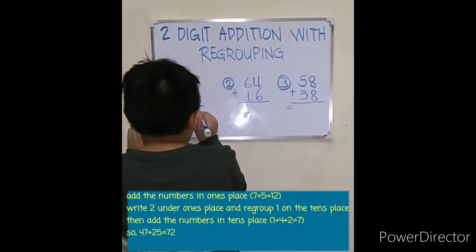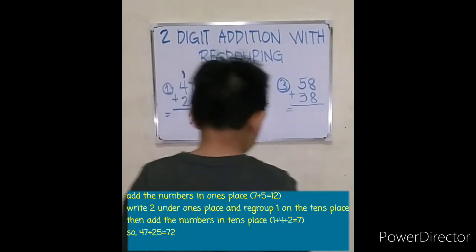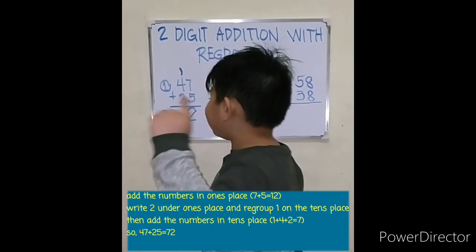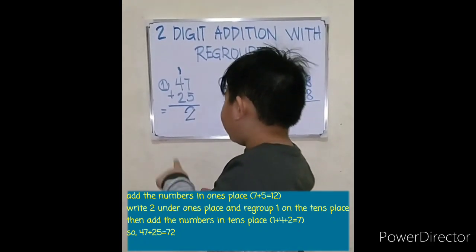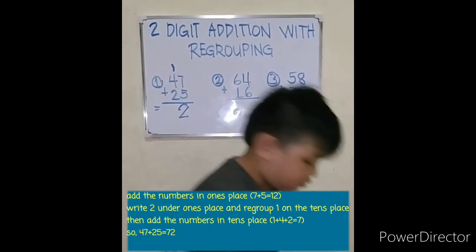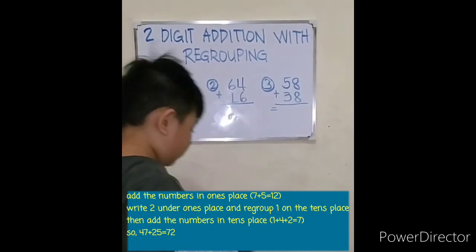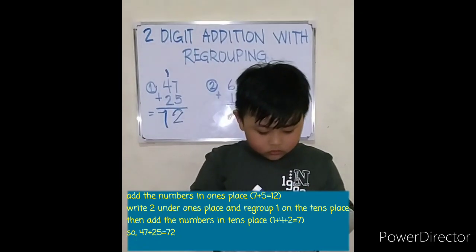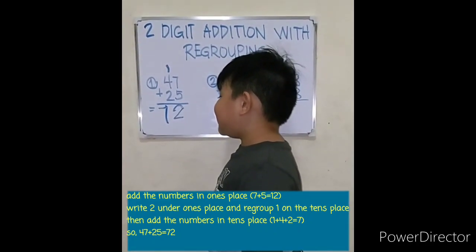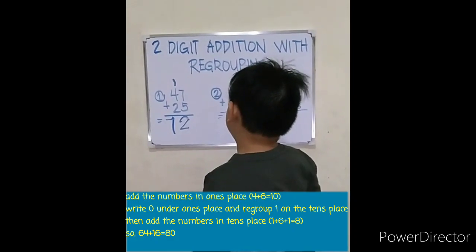Write two, then carry one to the tens place. One plus four plus two equals: four, five, six, seven. So forty-seven plus twenty-five equals seventy-two. Let's go to number two: sixty-four plus sixteen equals.